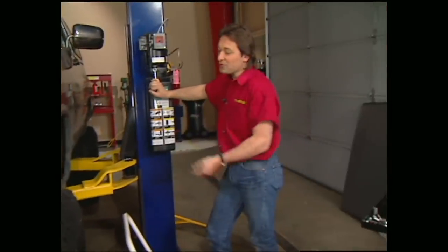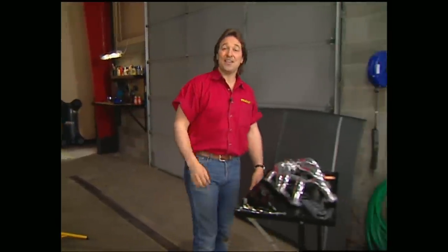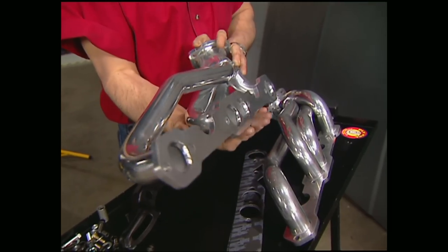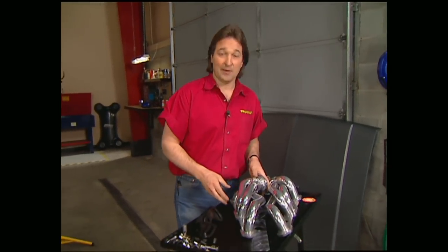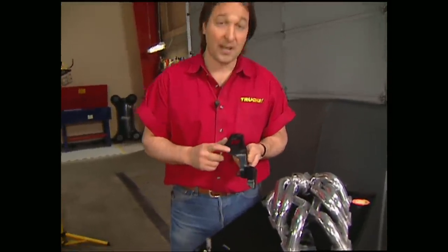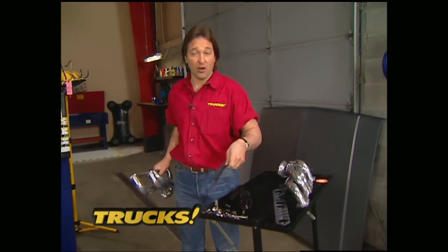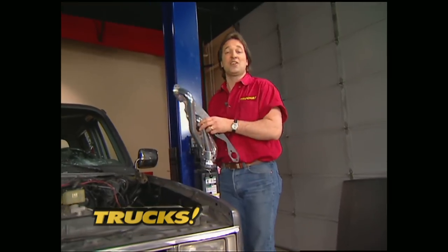Now that we have all the major stuff done underneath, we can lower the truck down and show you the headers we're going to use. We went to JBA and got a set of ceramic-coated shorties that'll look great for a long time and also flow like crazy. Anytime you put headers on a later-model Chevy, it can be kind of a pain because you've got to modify the power steering bracket — there was a whole arm here that needed to be cut off. JBA knows this, so they include all the hardware and some really detailed instructions to make it as easy on you as possible.